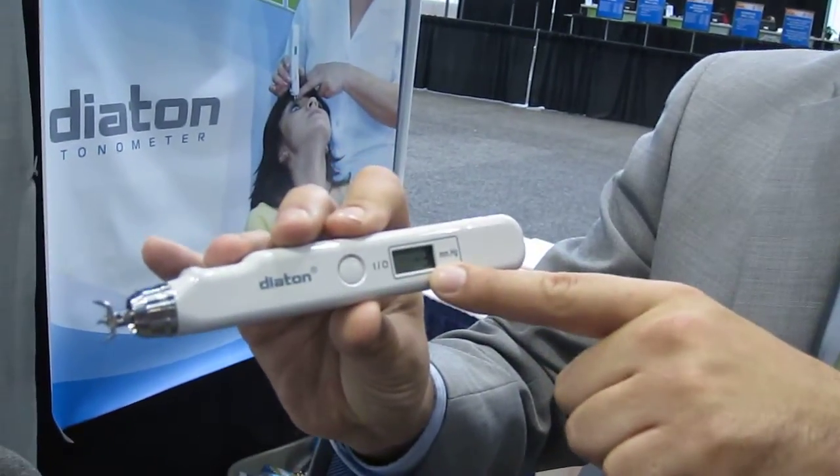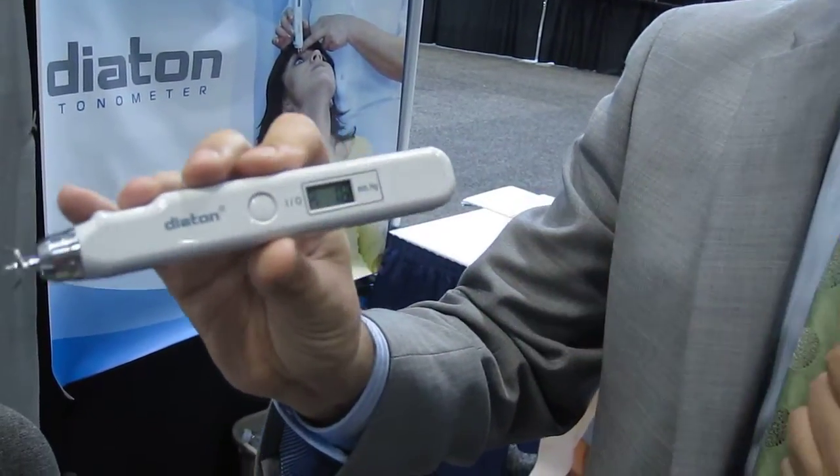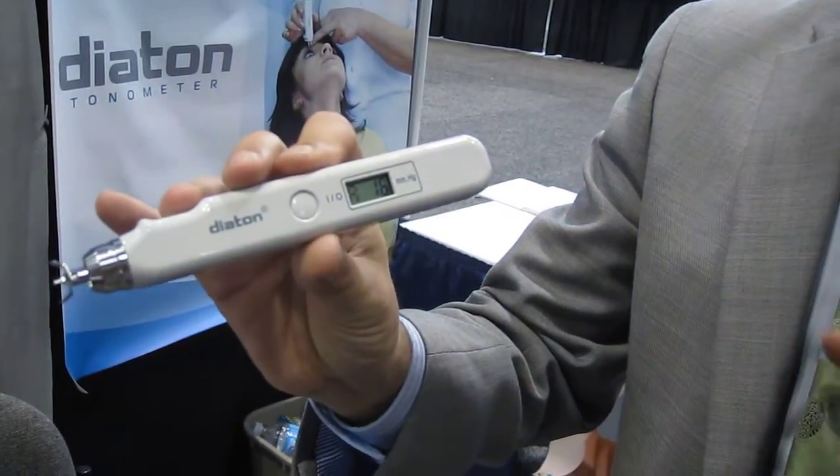Take the third reading. The device gives you a long beep. After three readings, press the center button and you get the average of the last three readings.